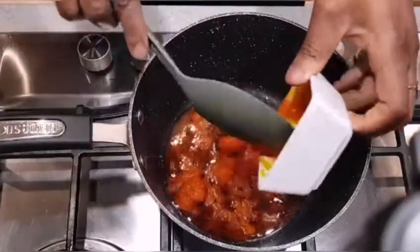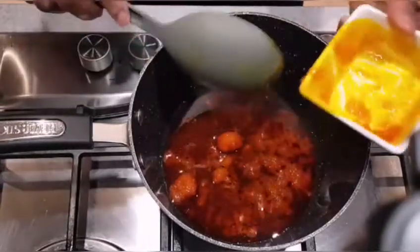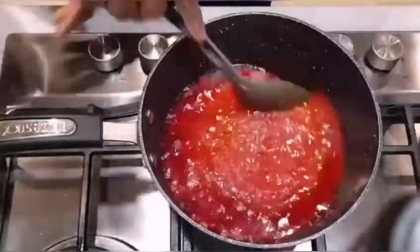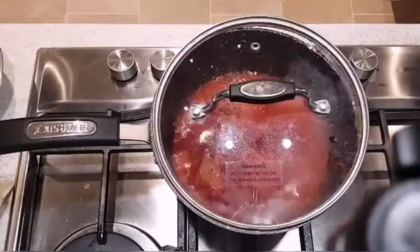I'm going to add a quarter cup of palm oil into the pan and let it bleach for a few minutes while I grab my pepper blend. For my pepper blend I used 400 grams of peeled tomato, 1 bell pepper, 1 medium onion, and 4 scotch bonnet peppers — because you know me, I like my food spicy.